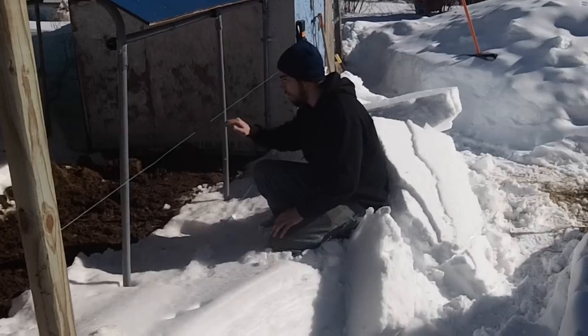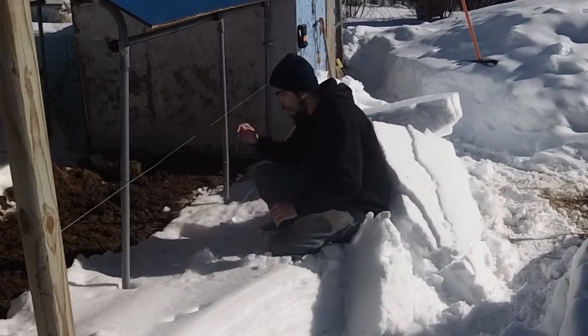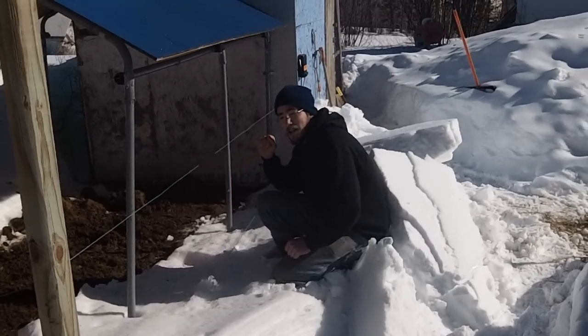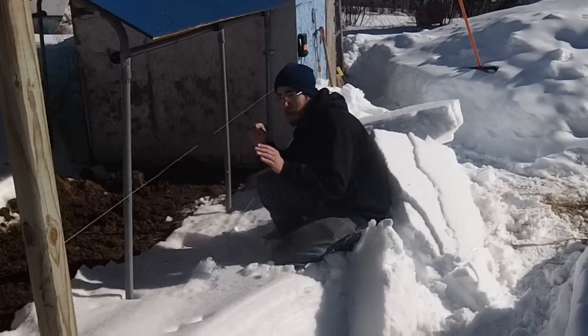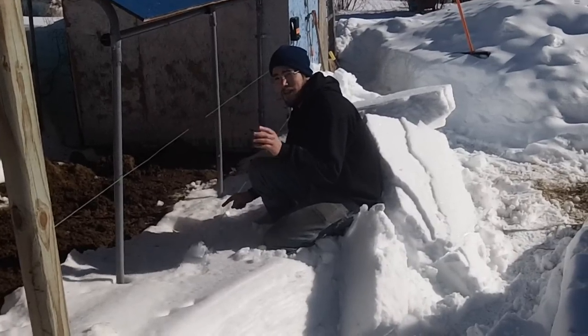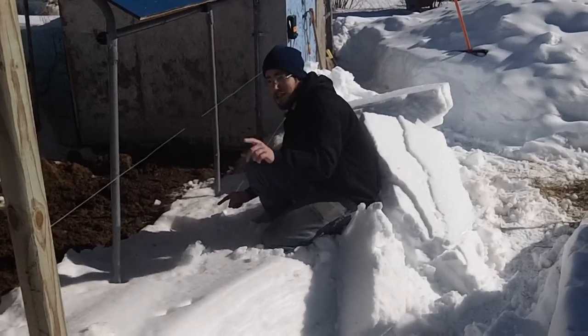Let's see if that'll hit me. Yep, that's good enough. So there's at least a good 30 feet of line right now under the snow as far as this one is concerned. The whole circuit will still hit you.